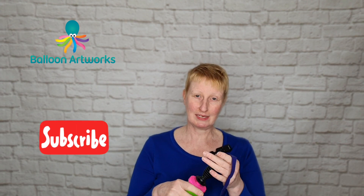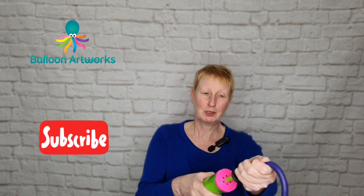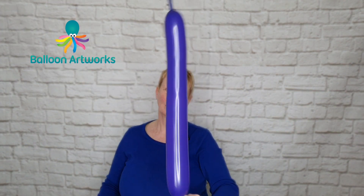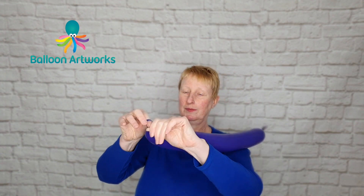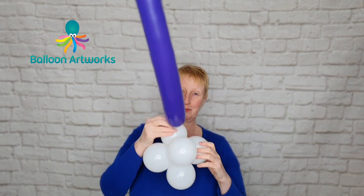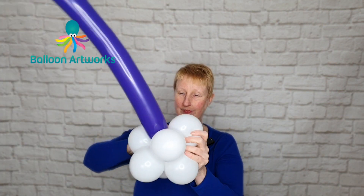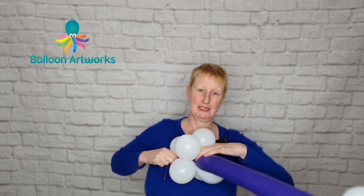Take a 350 in purple violet and inflate with eight strokes of the hand pump, then tie. Take one of your clusters and wrap the end in there and wrap this end in here.